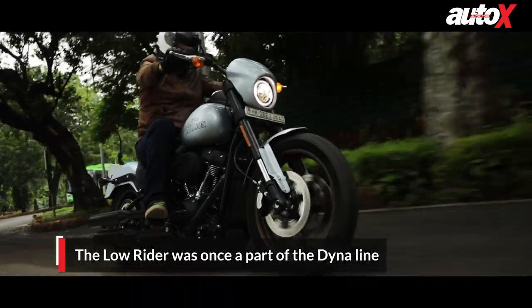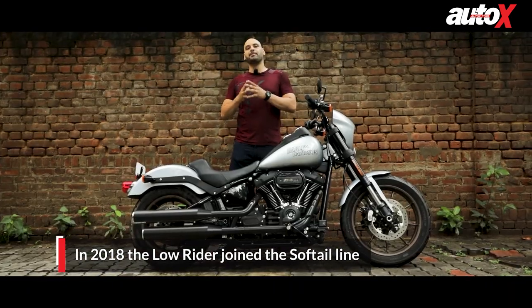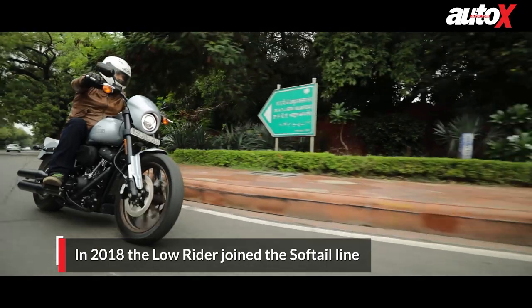The design pays tribute to the original. An interesting fact is that the Lowrider used to be part of the Dyna line, but that got cut short in 2017. In 2018 they brought the Lowrider base model back in the Softail range.